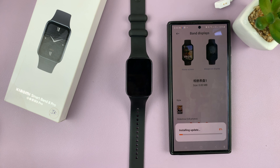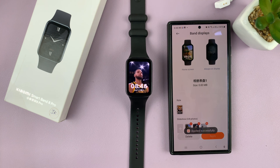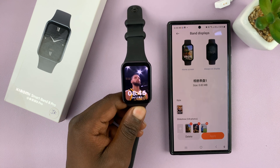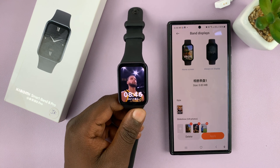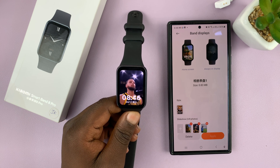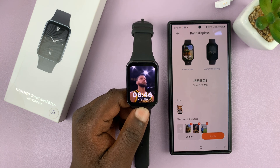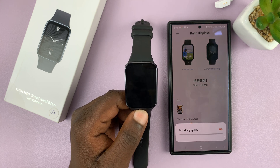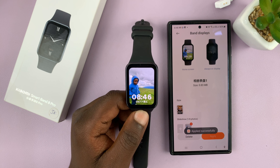Then allow that to update to the smartband. Once it's done, as you can see I already have one of the photos I chose as my background for my watch face. I'll go ahead and delete these extra ones and retain just one as my background.